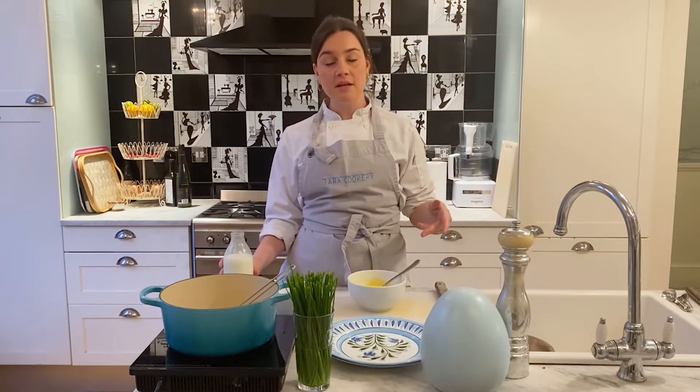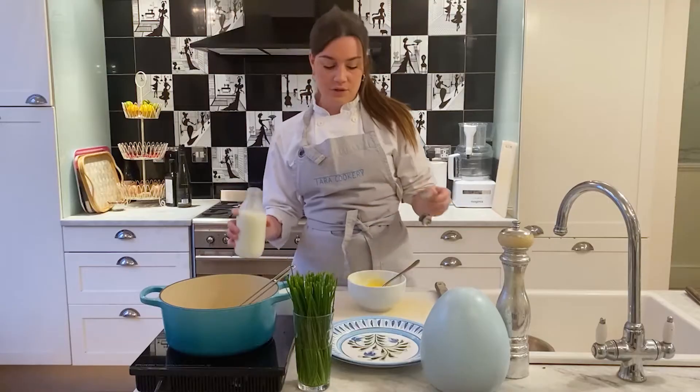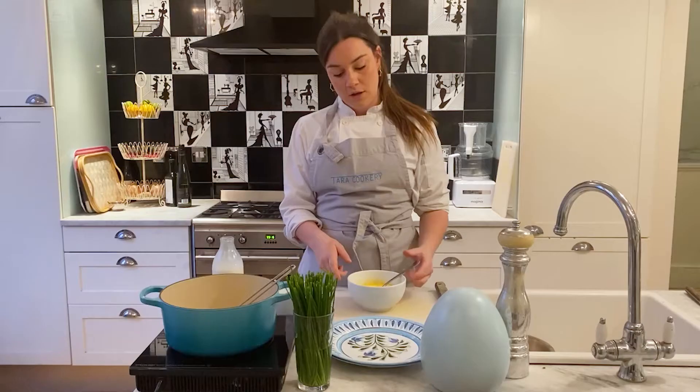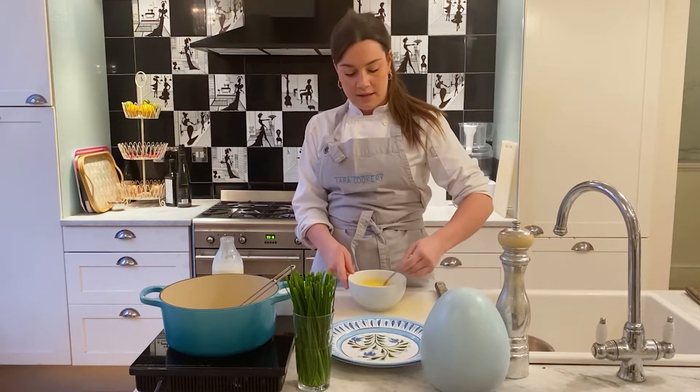You can use measuring spoons or just do it by eye. Just so you know exactly how much I'm using, I'm going to use measuring spoons — two tablespoons of milk per person, so four tablespoons in total. I'm going to give that a whisk together; this just makes it a little bit looser and easier to cook.